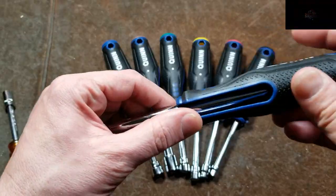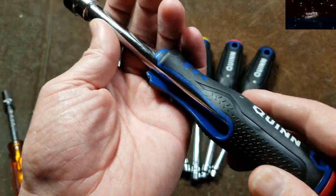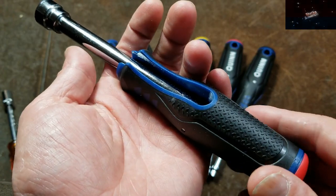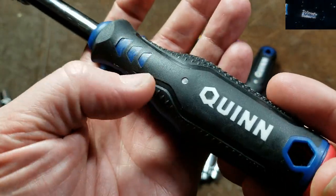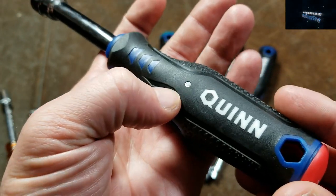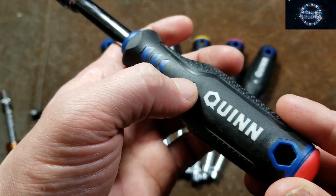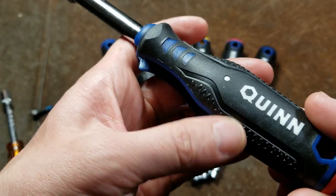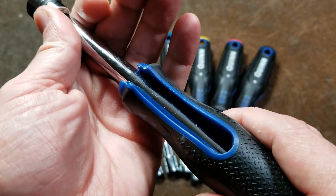One of the key features of these is how they're both a T-handle and a regular nut driver. They have a big cutout and it allows the handle to flip forward. They have a small steel pin, which seems good enough — it's a pretty small hole and still maintains a lot of girth of plastic, because it is a little bit weaker with this cutout.